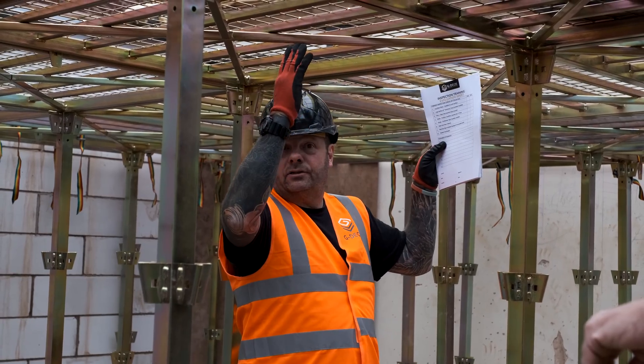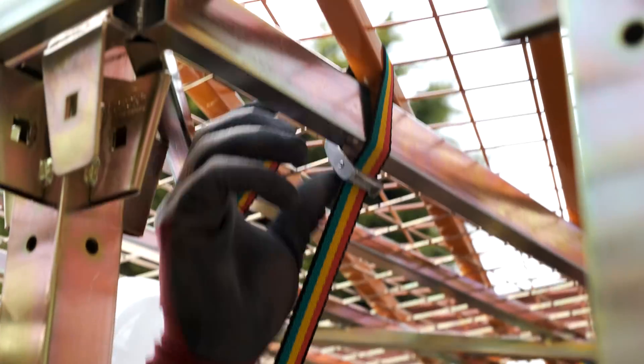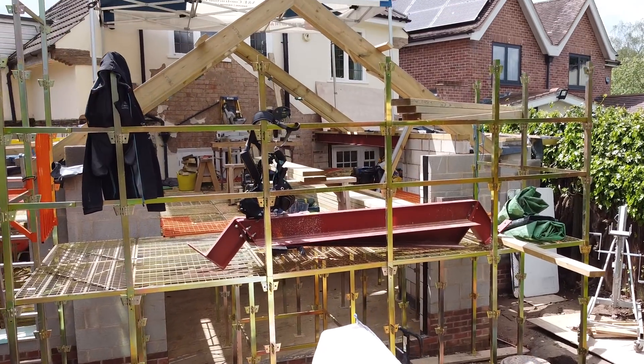Dave came out the other day and gave us all some training on exactly how to put this up, how to maintain it, and make sure it's safe to work on. So without further ado let me show you around it and show you what it does.